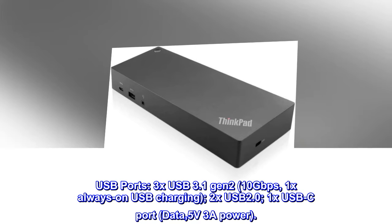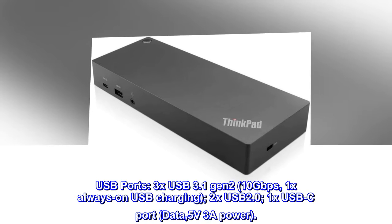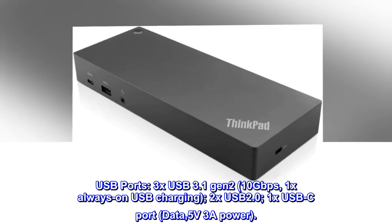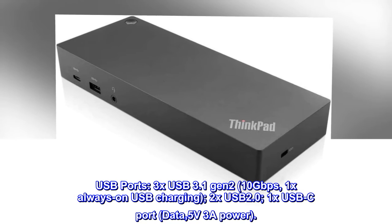USB ports: 3x USB 3.1 Gen 2, 10 gigabits per second, 1x always-on USB charging, 2x USB 2.0, 1x USB-C port — data, 5V 3A power.